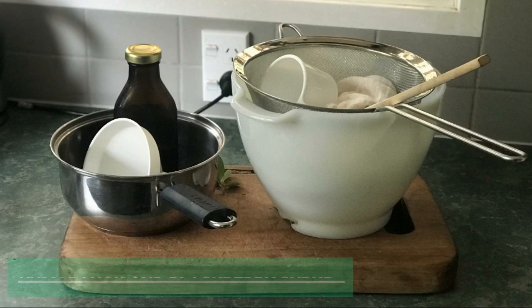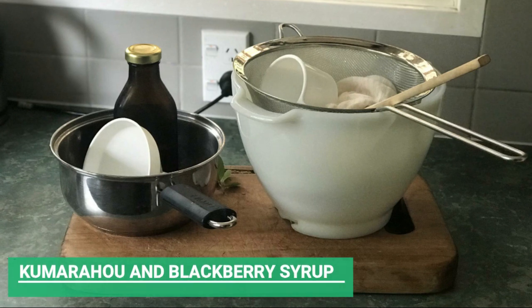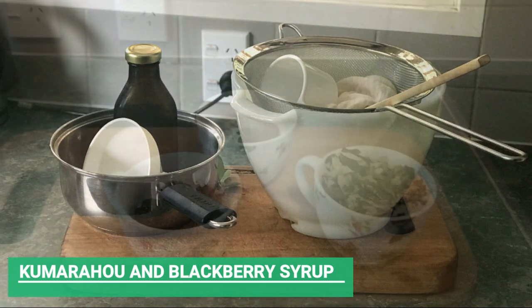The equipment required is a measuring cup, sterilised syrup bottles, a wooden spoon, labels, a funnel, a large stainless steel pot — a nice heavy bottomed one — and a large bowl or jug and a muslin filter.